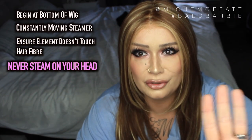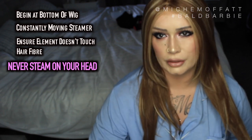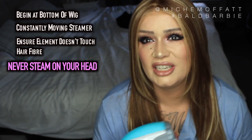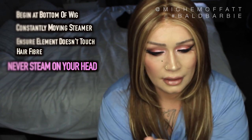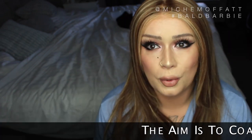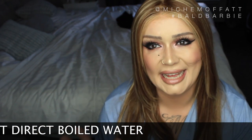Never steam a wig on your head — you will scold yourself badly. When your wig is on its mannequin head, you're going to be constantly moving the steamer around, coming away from the hair. You're not holding it on one section. You want the steam to be moving around the acrylic fibre. You do not want it to get to the point where boiling water — before it's evaporated — touches the wig. You do not want high heat.